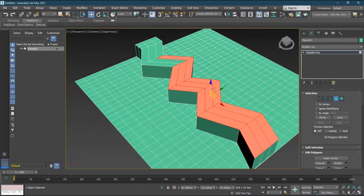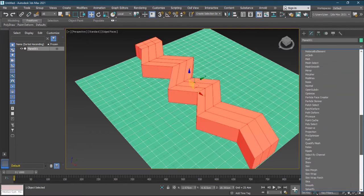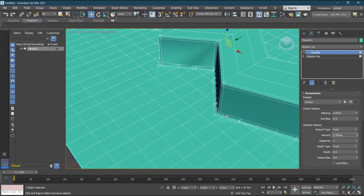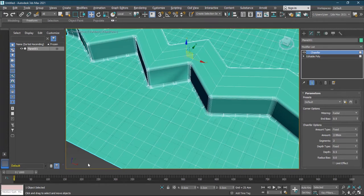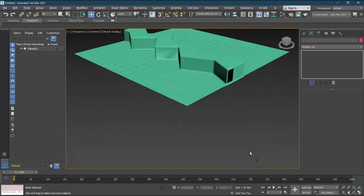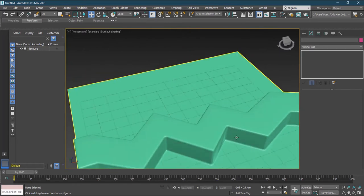Let me grow the selection again and apply Chamfer. As I increase the chamfer amount, look at the ground — it's being stitched to the ground seamlessly. I'll switch from Uniform to Radial, which looks much better, and increase segments to remove artifacts. Let me turn off the wireframe to see the clean result.